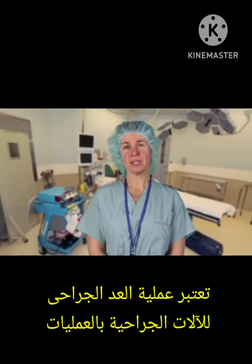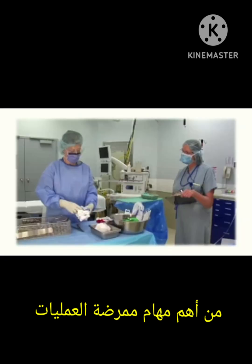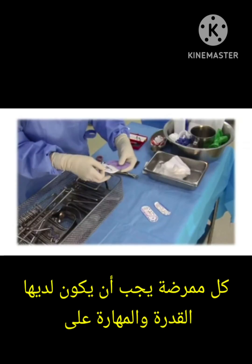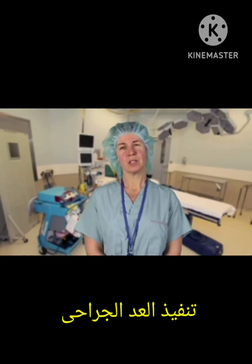Each perioperative nursing patient is entitled to competent, safe, and ethical care. The count procedure is an important enactment of patient caring and surgical conscience. You will have the opportunity to perform this skill during surgical procedures beginning in a lab setting. We are confident that you will soon develop the skills and knowledge associated with the surgical count that your patients depend on you to provide.